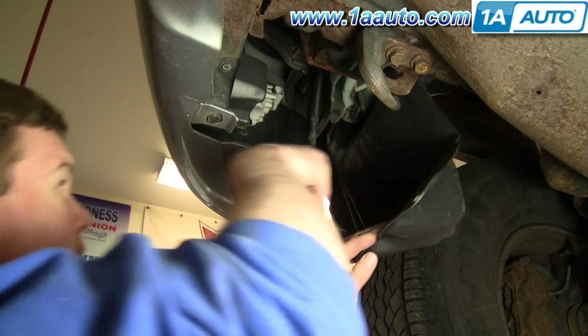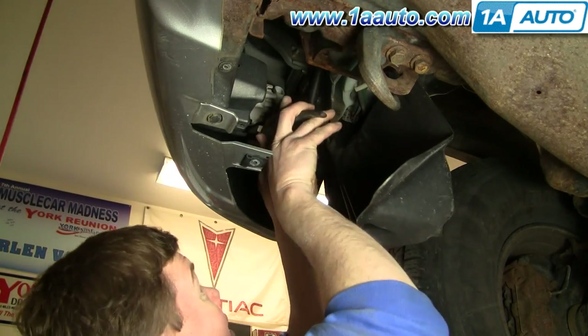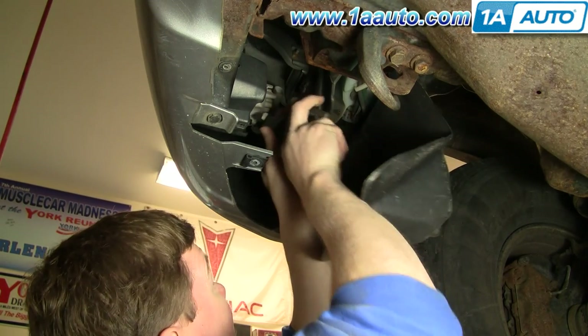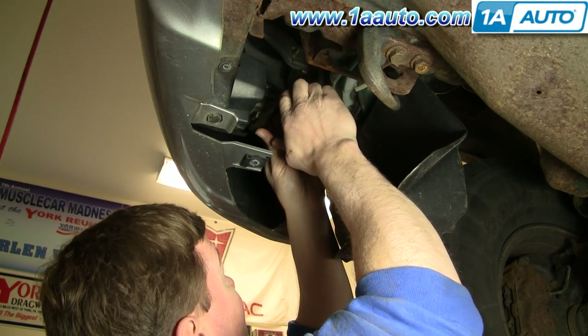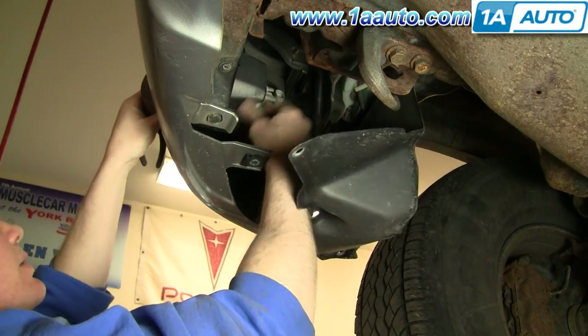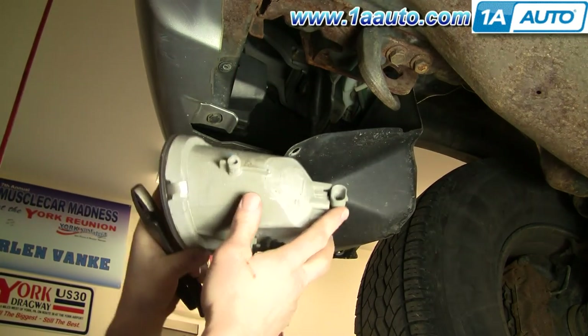Now take just a regular pair of pliers and grab on. There are basically little teeth that lock this clip in place. Grab onto those, push them through, and now your whole light comes right out.